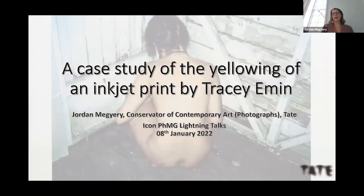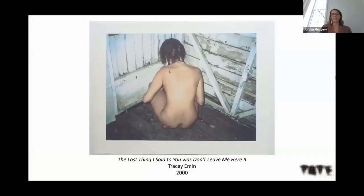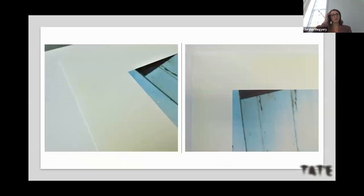I'm speaking today about an inkjet print by Tracy Emin called 'The Last Thing I Said to You Was Don't Leave Me Here Too.' It was printed in 2000 on a fine art inkjet paper with a porous coating. Tate acquired this print back in 2002, and according to our records it arrived in pristine condition, framed in a perspex box frame.